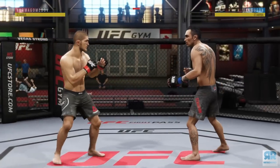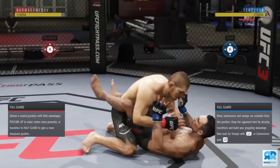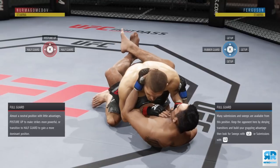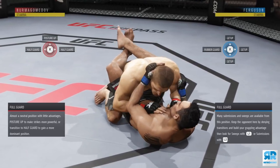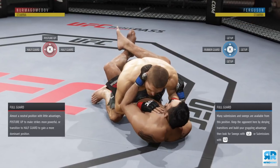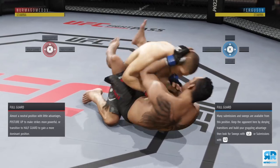What's going on everybody, RetroRocket here, hope y'all are doing well. This is Grapple Tips video number one, and in this video we're gonna solely discuss how to control your opponent on the ground better and how to transition on the ground better as well. Let's talk about ground fakes.